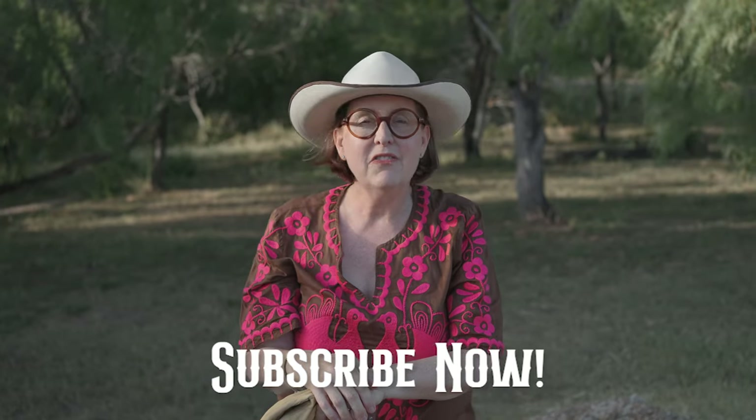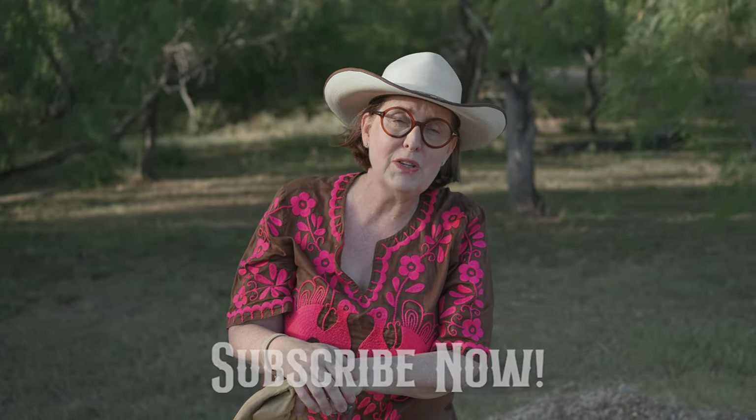Don't forget to subscribe — I've got all of your favorite Texas recipes from here on the border where I'm always grilling up stuff over mesquite. Pepito is always in the background making his presence known. I'm Melissa Guerra, the kitchen wrangler, and I'm looking forward to seeing you here at the ranch again soon. Bye now!